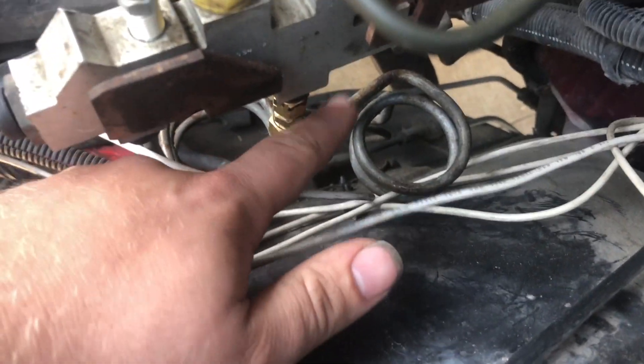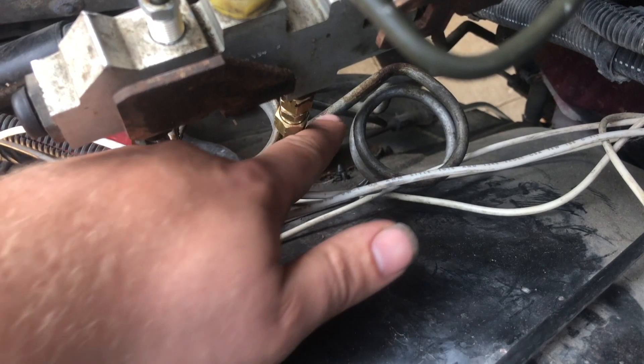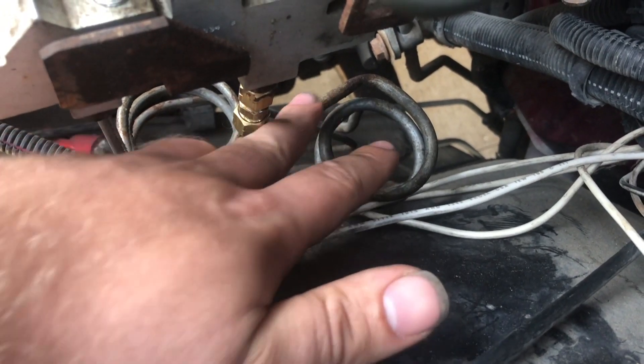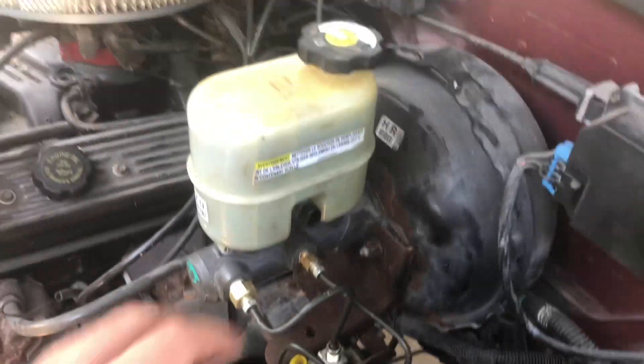The line that normally goes from the RABS module to your rear brakes stays on the truck — that is your actual rear brake line. It can be bent by hand to fit up into the proportioning valve, though the fitting is the wrong size. I used a compression fitting to a half-inch by 20 fitting onto a flared chunk of line to make it work on this truck.